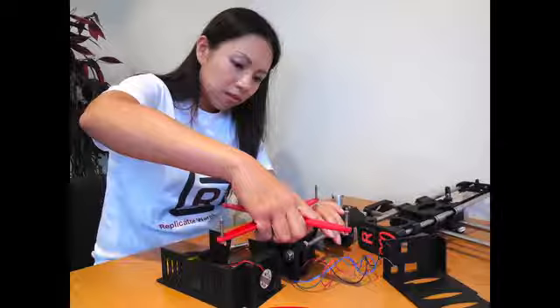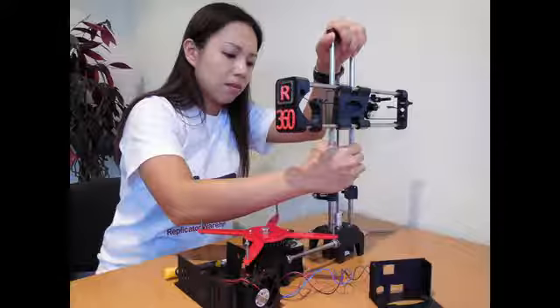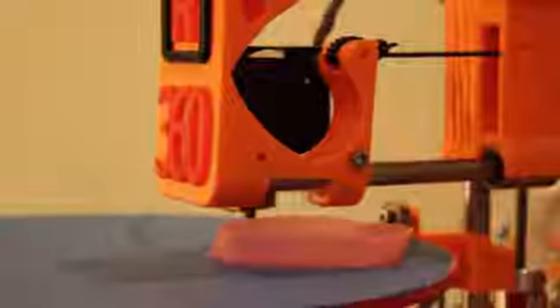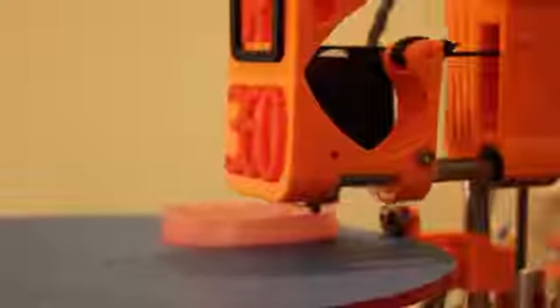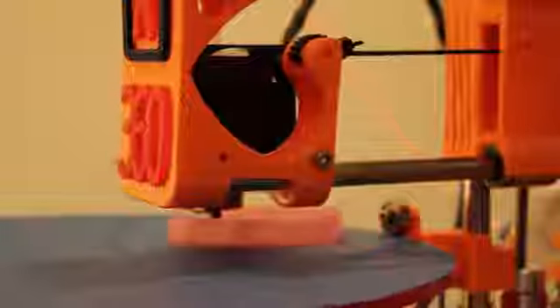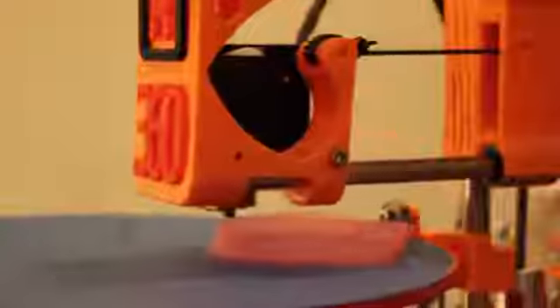We partially pre-assemble it for you to save you from all the hard work. The bed is a disk and turns through 360 degrees. This is unique and fun. We invented this shape to get rid of extra bearings, belts, rods and plastic parts. It prints up to 150mm per second and fine layers like 0.1mm.